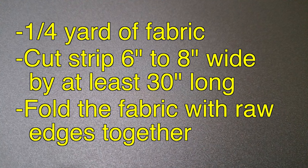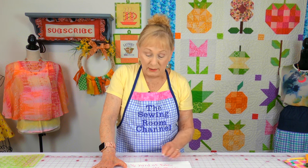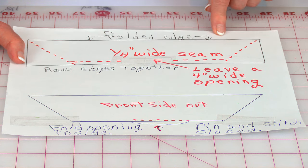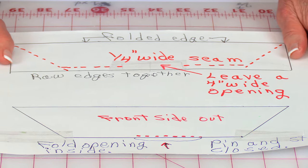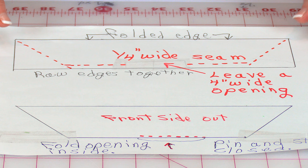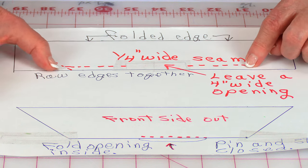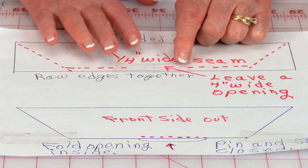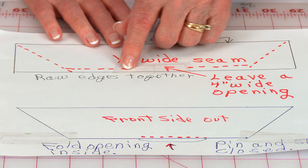All you need is about a quarter of a yard of fabric, 42 inches wide or wider. Your chiffon fabric is normally about 50 inches wide. Cut a long strip that's anywhere from six to eight inches wide, then fold that fabric on the long edge bringing the front sides together. You've got raw edges here and at each end. Leave an opening in the middle on your longest edge, then stitch at both ends. Come down at a diagonal, leave your needle down through the fabric, turn your fabric and stitch towards the center. On each side of the opening make sure you backstitch.